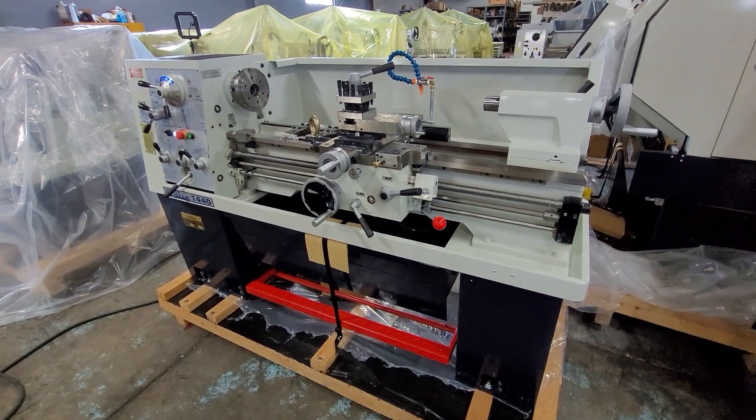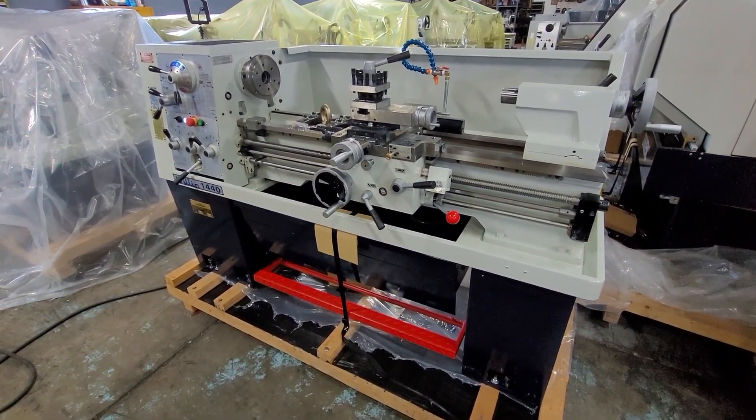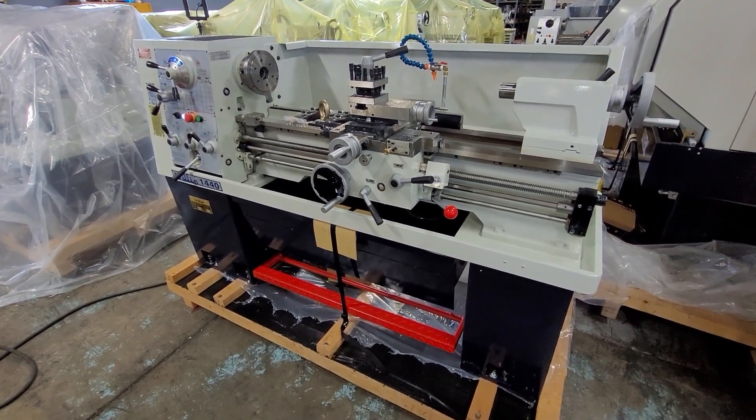We hope this brief demonstration gives you a good idea on the operation of the machine. Feel free to call us with any questions you may have or any comments. Thank you.